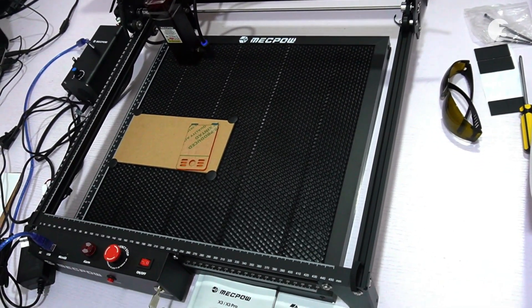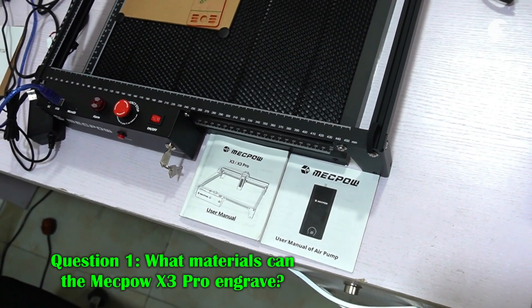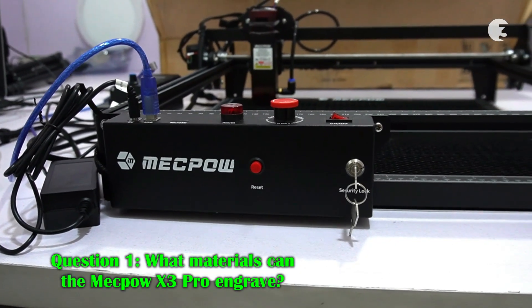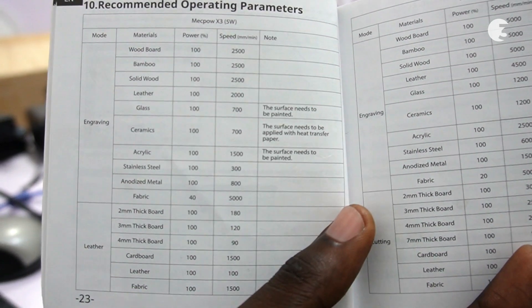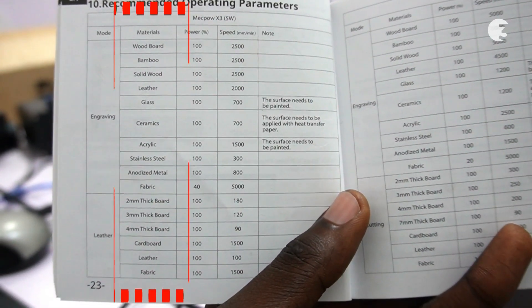In this segment, we'll address some frequently asked questions. What materials can the Mechpower X3 Pro engrave? The Mechpower X3 Pro can engrave a wide range of materials including wood, acrylic, leather, bamboo, fabric, stainless steel, and more.